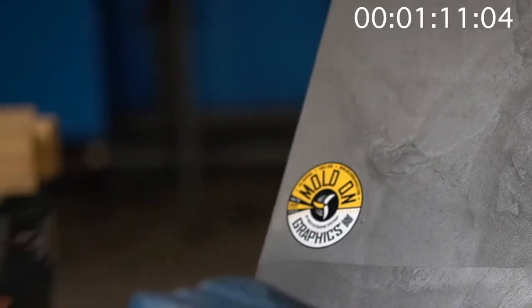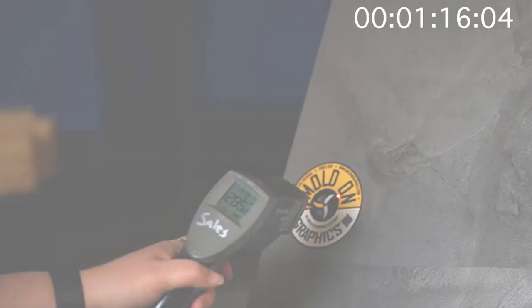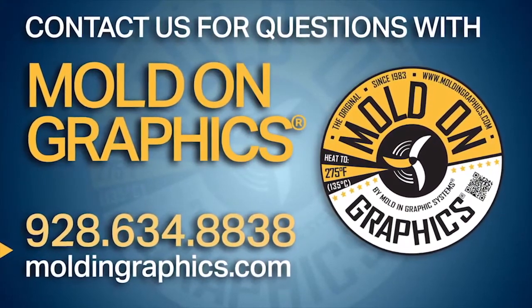Now heat the graphic with the suggested heat source to a minimum of 275 degrees Fahrenheit. And that's how easy it is to apply an original mold on label to polyolefin parts. Contact us today for any questions on labeling your finished parts.